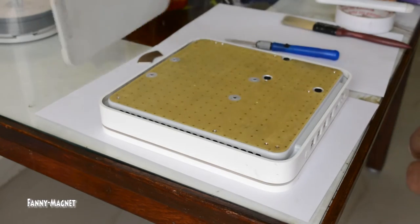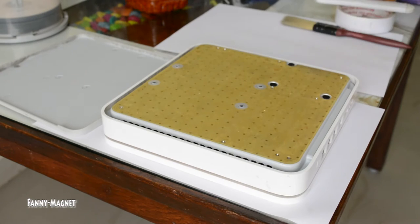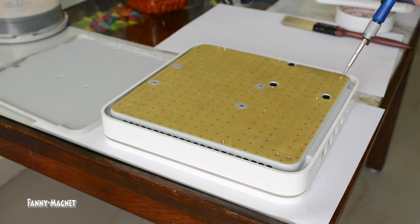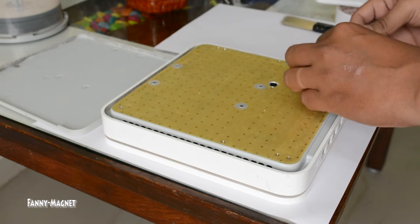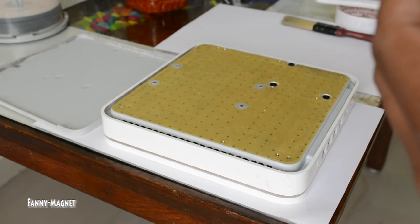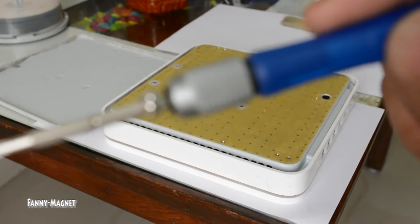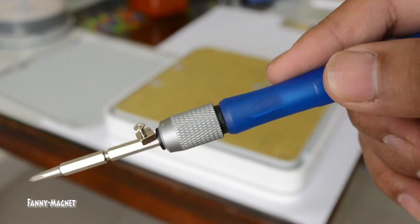Remove the rubber base once you are done. Here you will notice there are a few screws. So we will have to remove those. The screws are standard ones, as you can see.